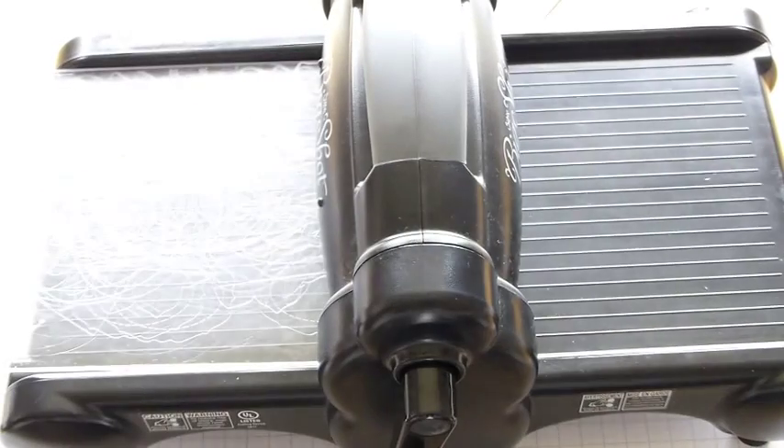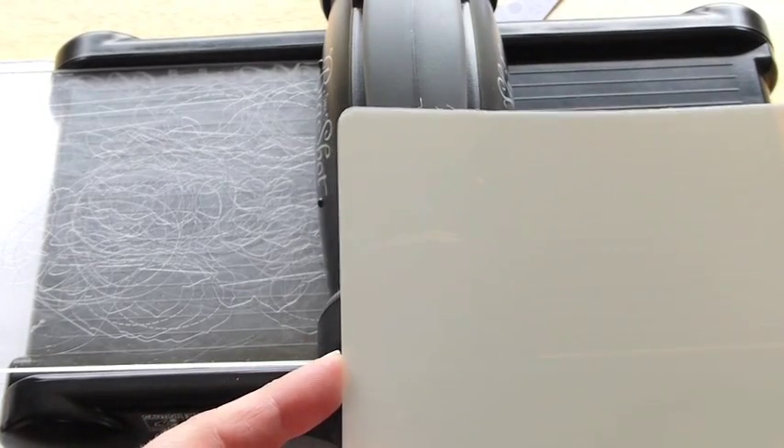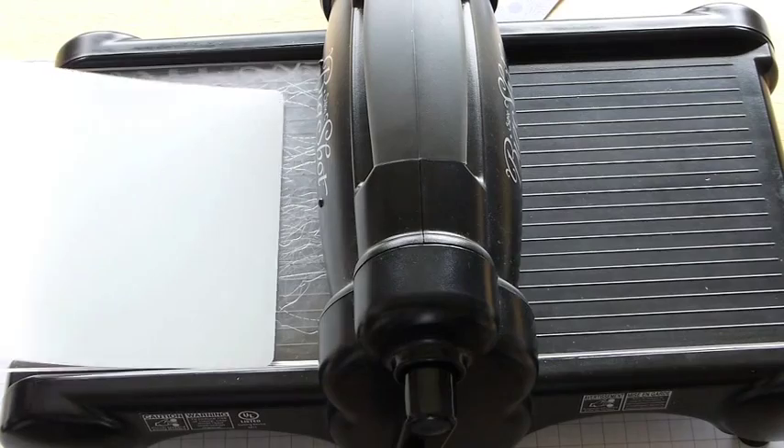You'll get two shims and you'll also receive your premium crease pad like so. The first thing that you want to do is add one of your cutting plates to lay on the bottom, and then put your two shims right on top.